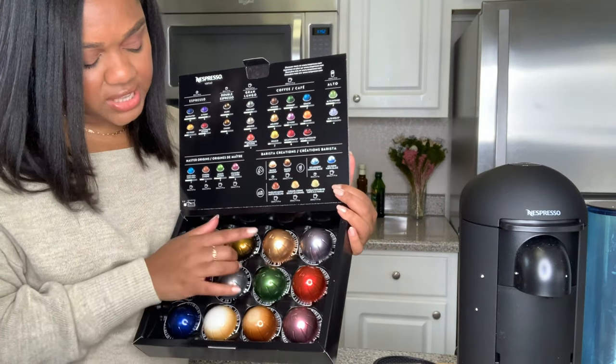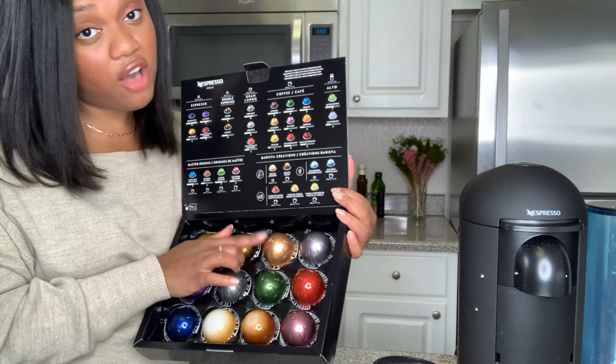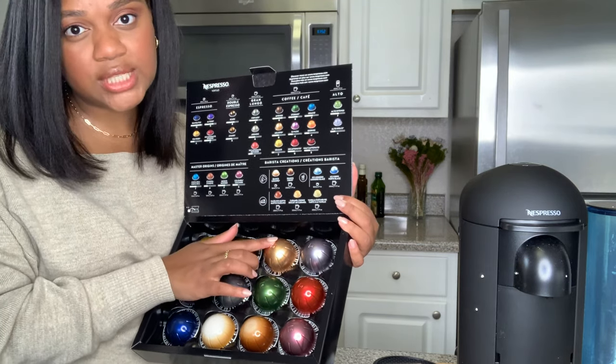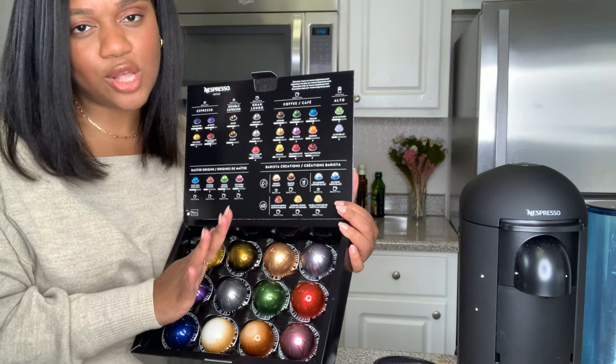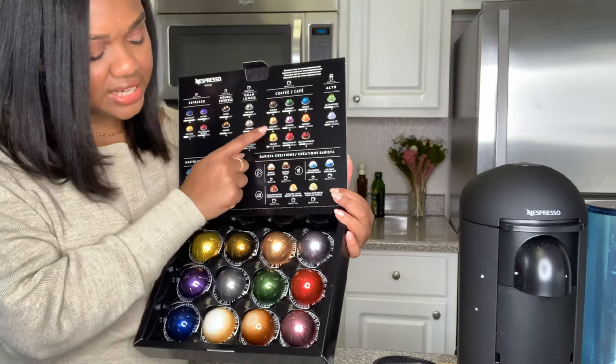Then for coffee pods, they've given us Melozio - I love Melozio, it's my favorite coffee pod. It's really smooth and just goes a long way with just a little bit of milk. Melozio is an intensity of six.